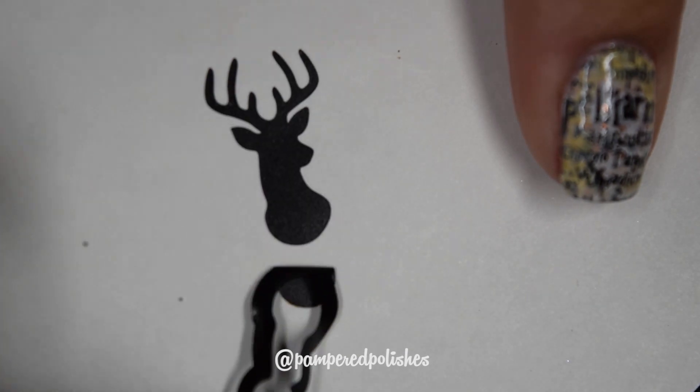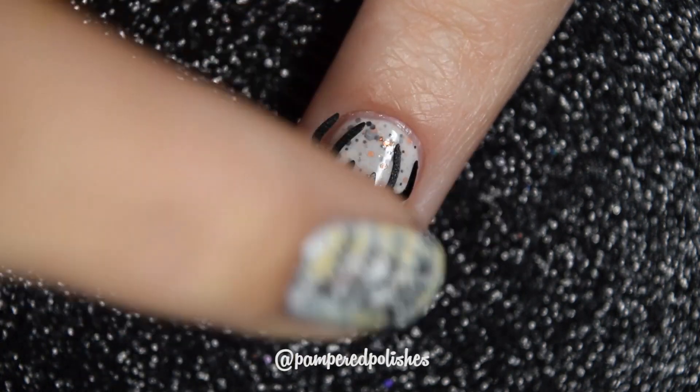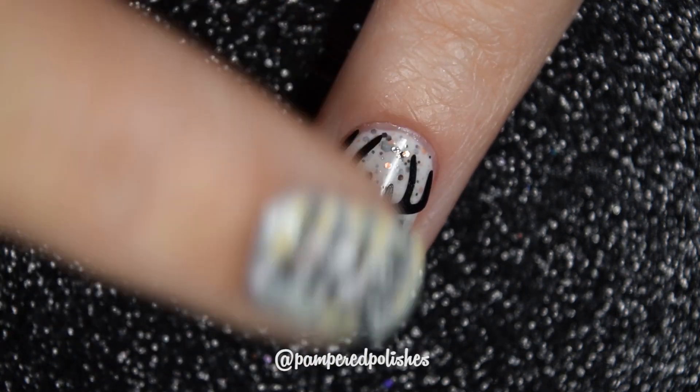Then I am taking these vinyls from What's Up Nails and getting the actual deer head off of it, placing it in the center of my completely dry nail.